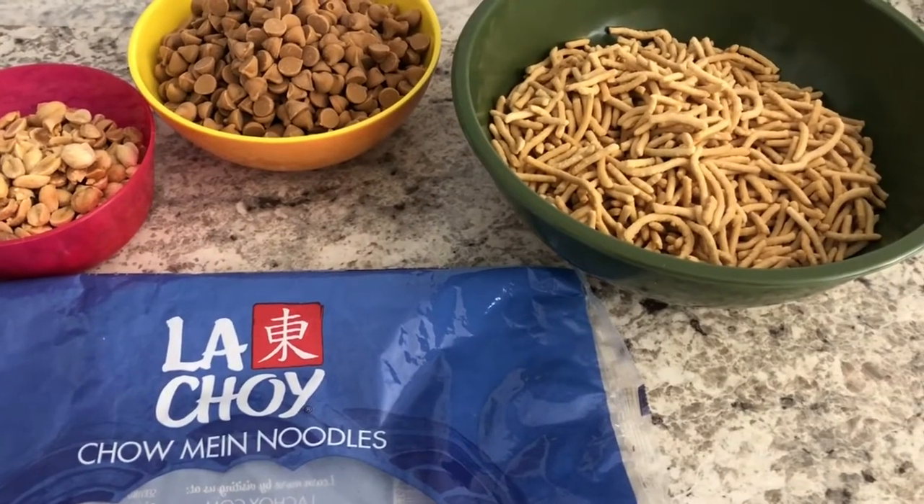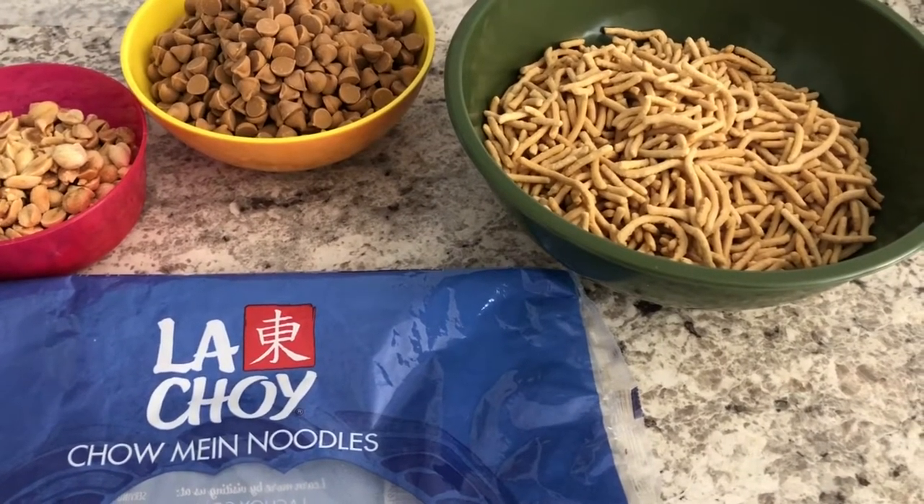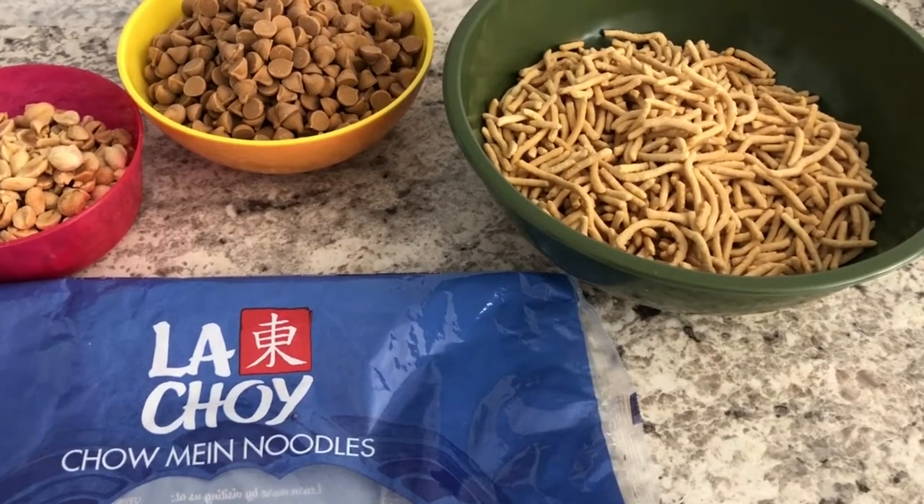The first one is a favorite from my childhood. It's something that my mom used to make and they are called Bird's Nest.